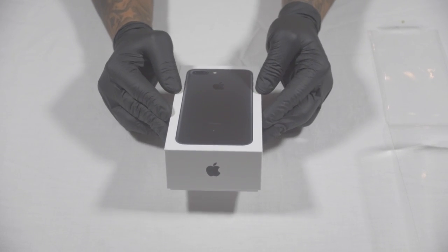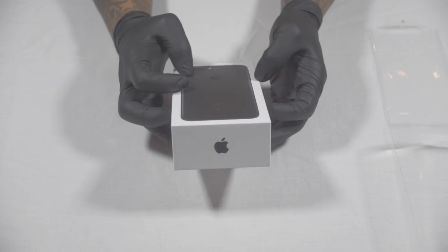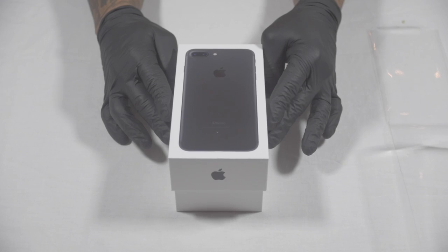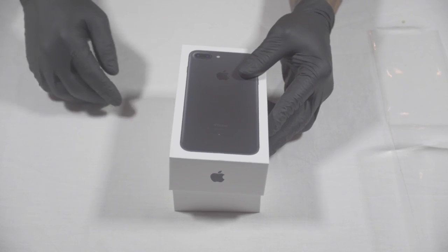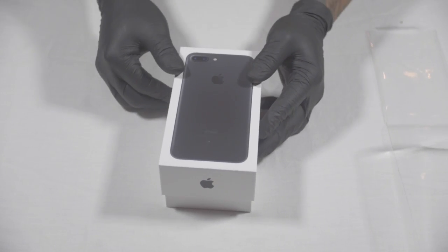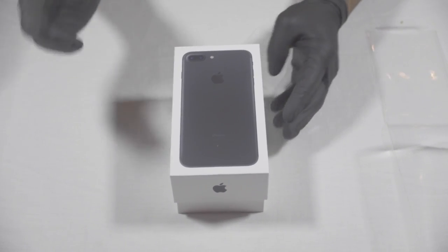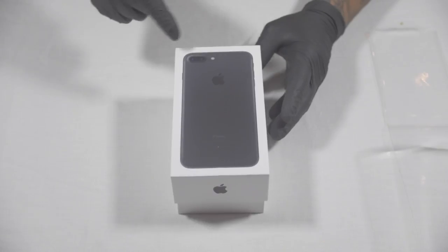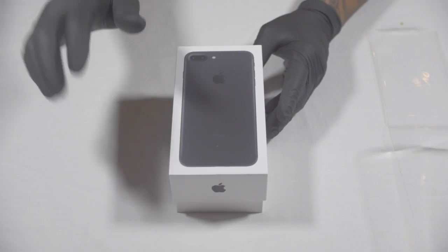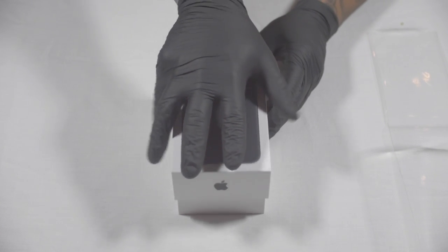I used to collect boxes ever since I was a kid — I kept boxes for everything I bought. This would have gone in my box collection but I had to downsize, I don't collect boxes anymore. Come on, open the box already! My jokes are not funny — alright, I got you. They're like, 'I'm about to click out.' Let me resume the song.